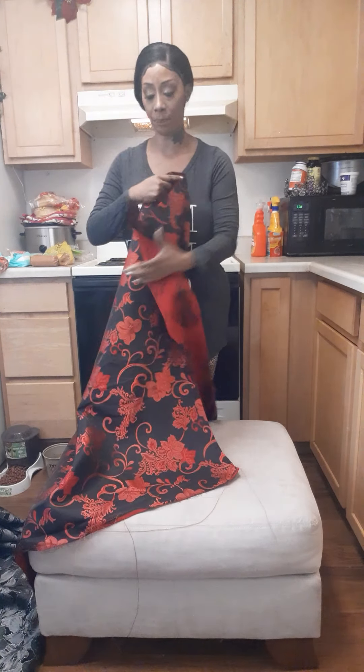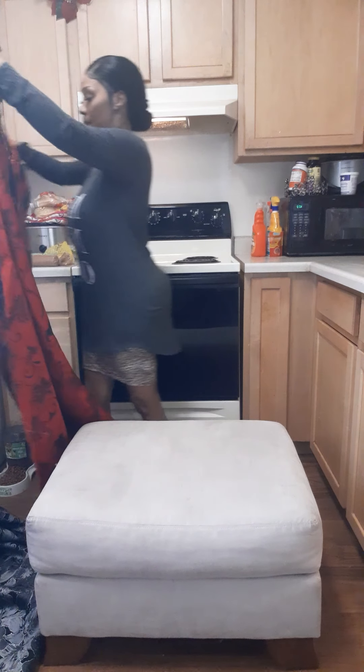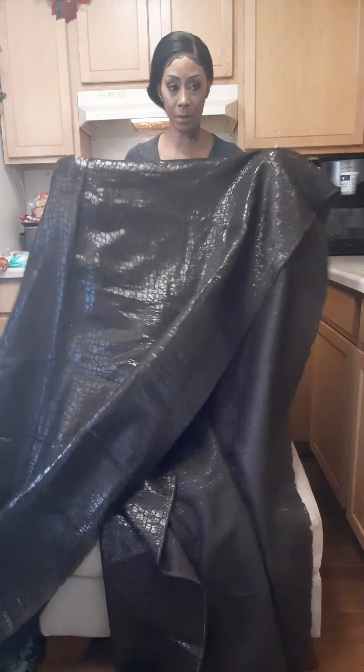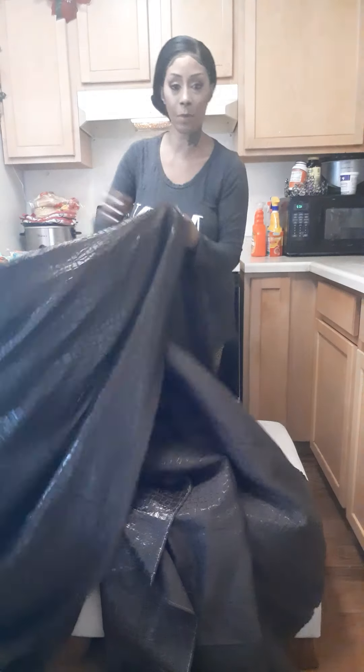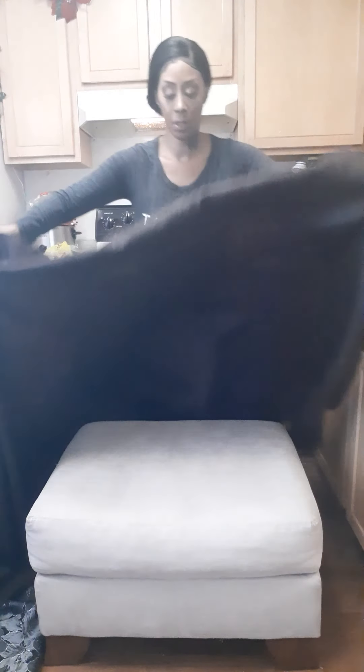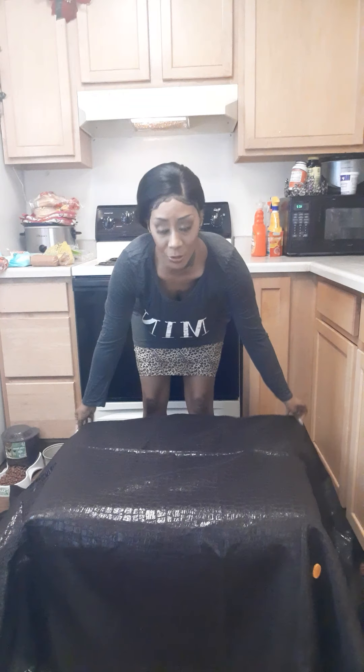I'm going to save this red fabric for some pillows. I picked up some pillows from Walmart and I'm going to use a hot glue gun — this fabric would be perfect for pillows. The second fabric I thought about was this brown one that looks like leather, or patent leather or something.